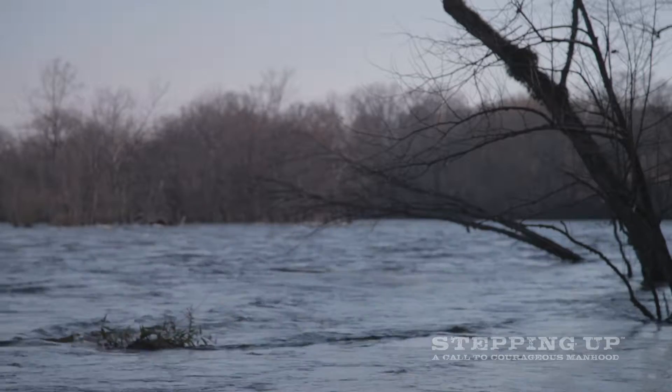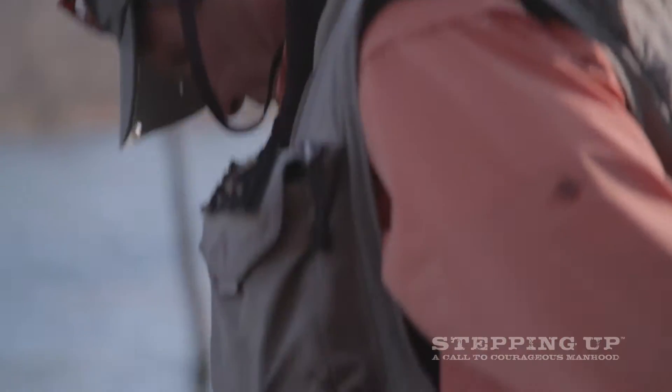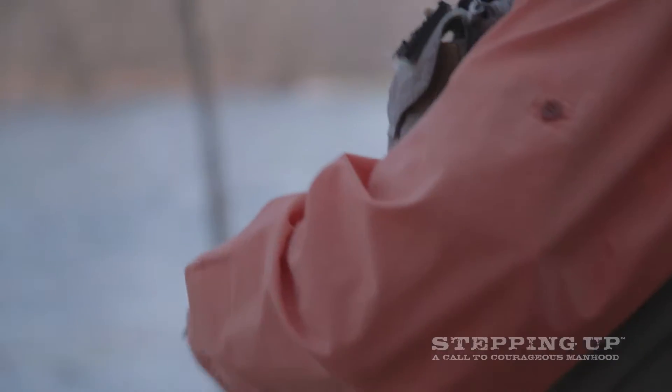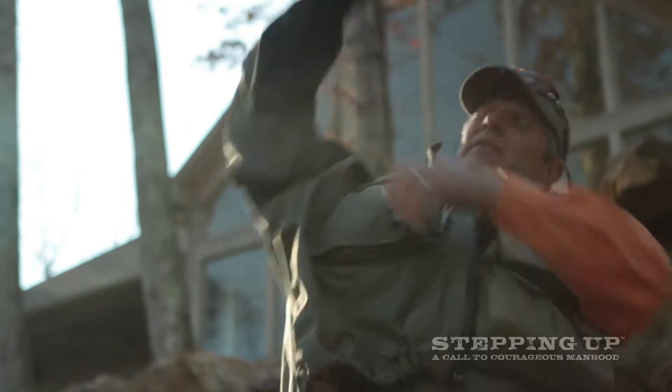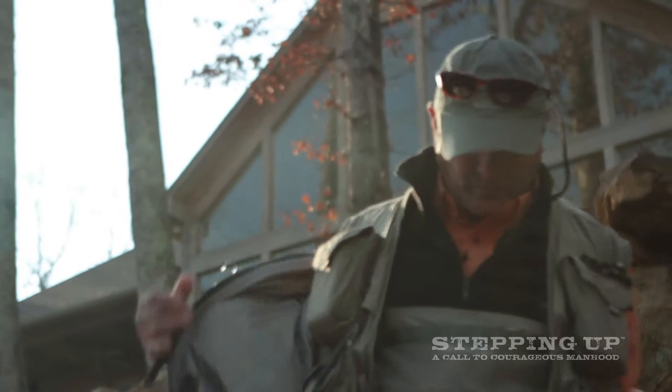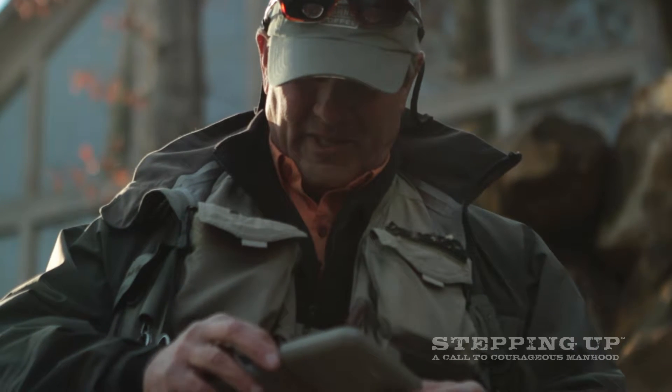Prepared ahead of time and observed the situation. Like a good boy scout, you've got to always be prepared. Have all your little gadgets. So after the observation, determine what fly. And there are so many different flies to use. My goodness.